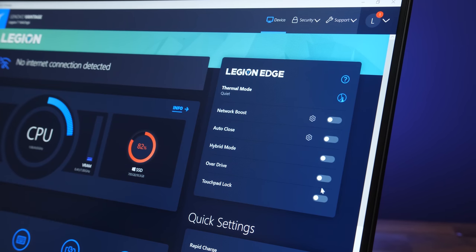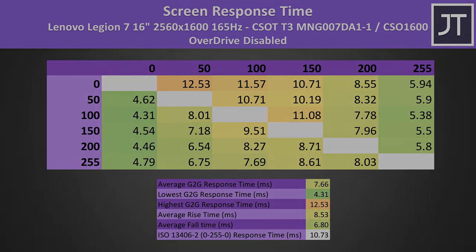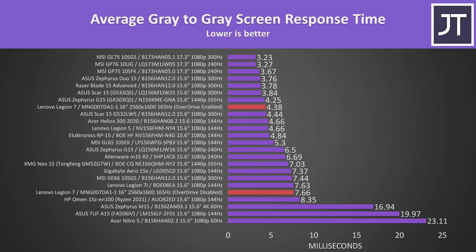The Vantage software gives you the option to enable or disable panel overdrive which affects screen response time. By default mine was set to off, but you can turn it on with one click to improve average grey to grey response time to around 4.4ms, which is quite nice compared to other laptops — below the 6ms for transitions to occur within the refresh window. There wasn't any backlight bleed in my unit; the small imperfections were never noticeable in practice, but this will vary between laptops.